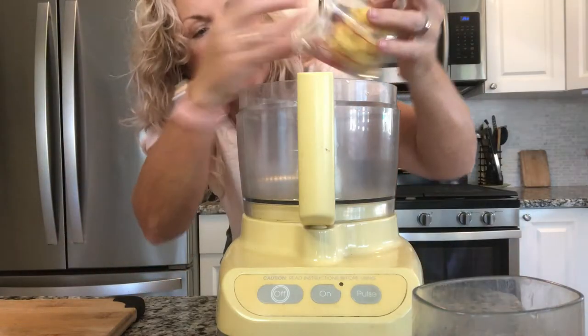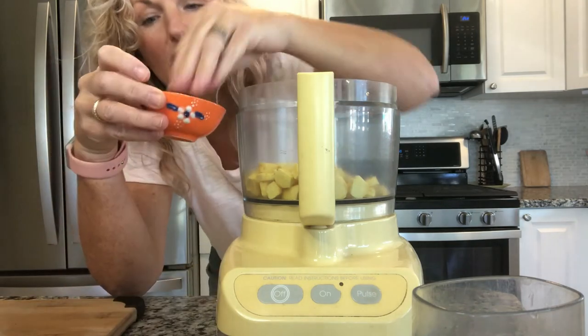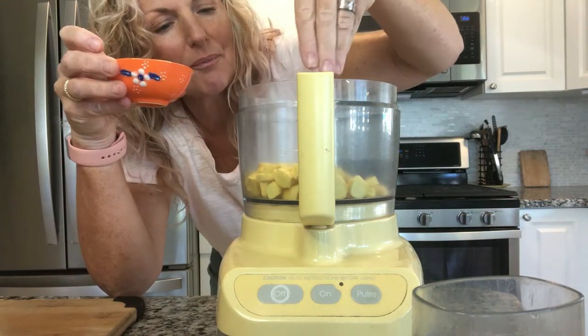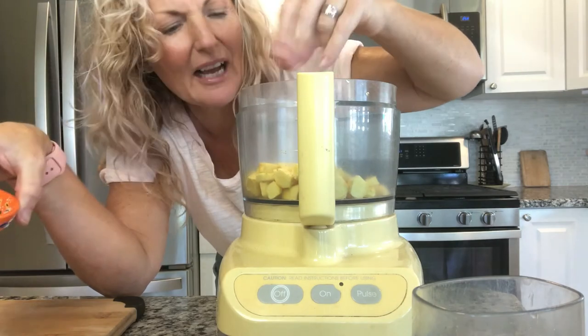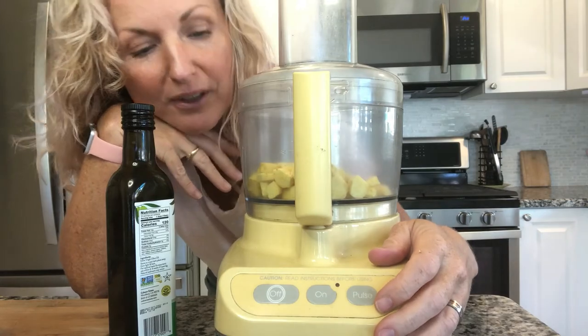I have peeled all my ginger and I have about three quarters of a cup of ginger cubes. It smells so darn tasty. Now we're going to get on to step number two — this is the same process that we did with the minced garlic. It's so easy. You are going to love all the flavor that you get with such little work. We're starting by putting our ginger in our bowl and then we're going to add some salt — about half a teaspoon. Then we're going to turn this on and start drizzling our olive oil.